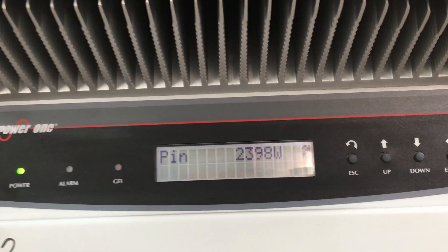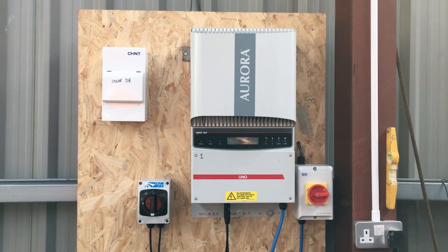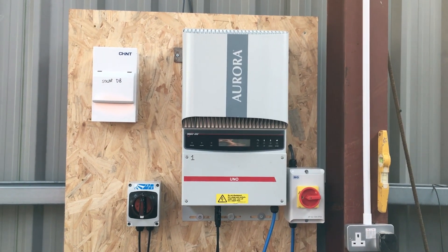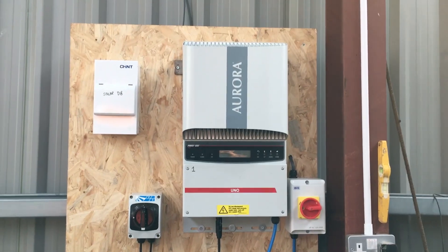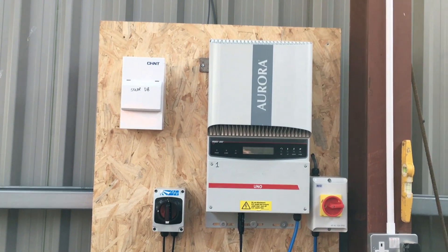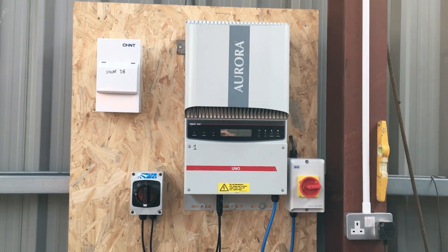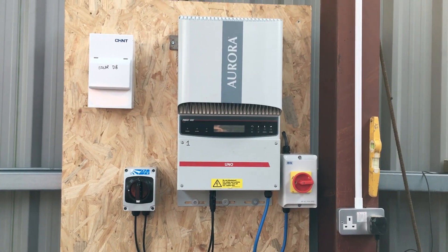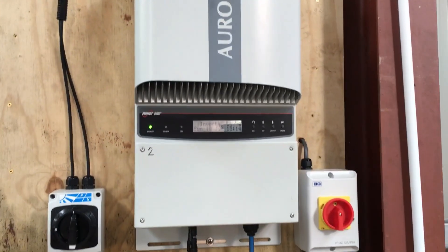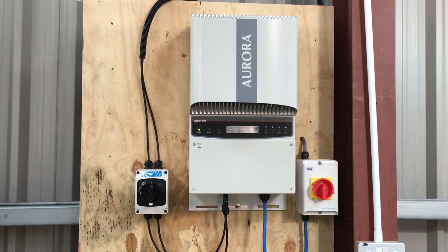It seems to be all working. This is the other solar inverter I purchased from eBay for spares or repair and repaired as well — I've got this one marked as inverter number one. I've yet to put the other solar panels on the roof for this one, so it's currently just waiting to be connected. That was quite interesting — a bit of a change from the standard repair videos, but there we have it: a self-install of a solar power system.